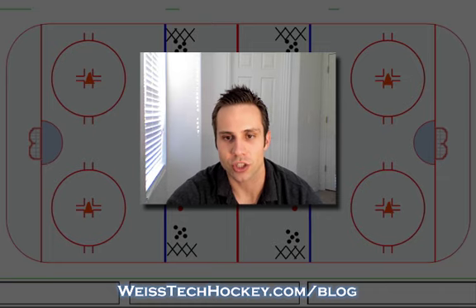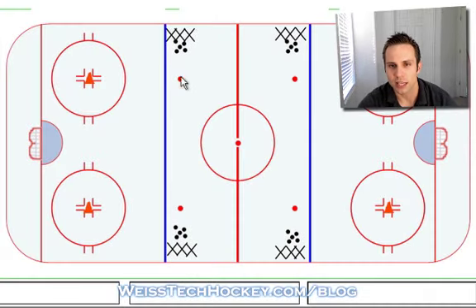We'll pull up the rink here and show you what we've got. We've got four lines at each blue line — each line has pucks — and we've also got four cones, one on each end zone face-off dot. To start, the drill is pretty basic.